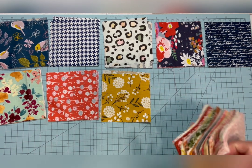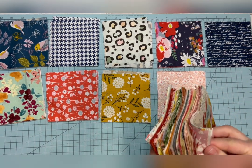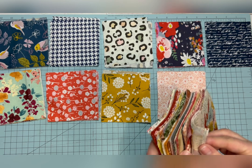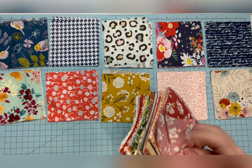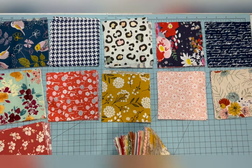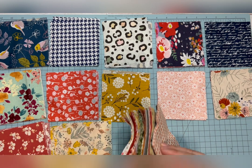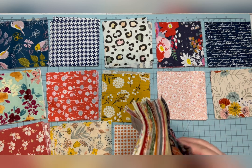Hey y'all and welcome back to my channel. This video is lesson three in my Learn to Quilt series and this lesson is going to be about the layout. By now you have cut out all your squares, but before we start sewing them together we need to figure out how we are going to lay our squares out.